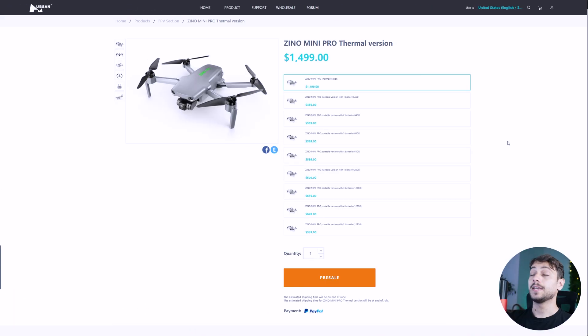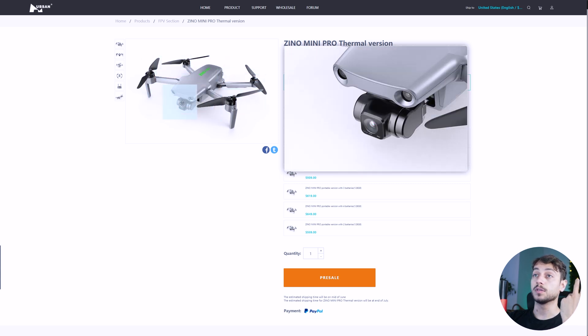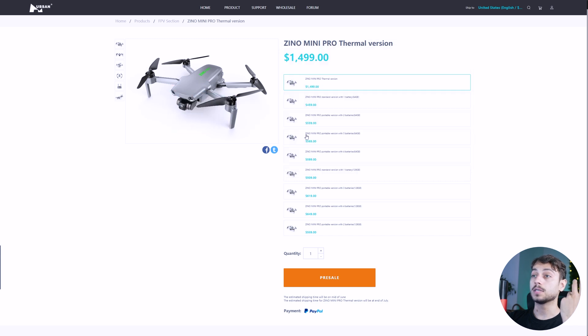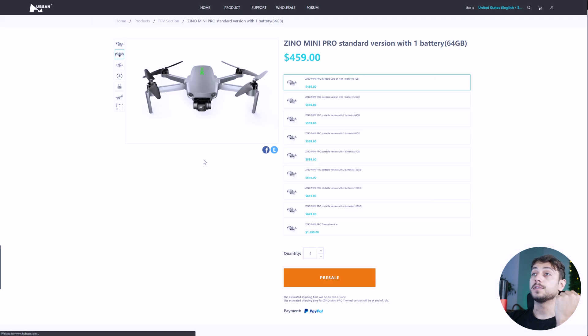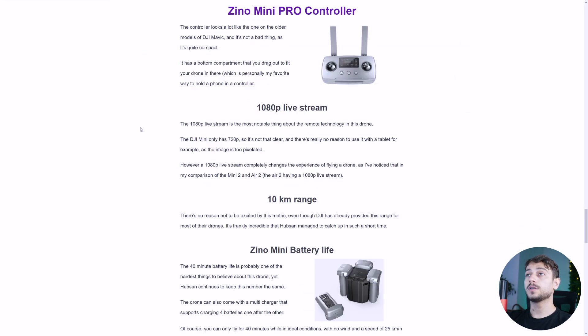Hubsan has shown on their site that there is a Xeno Mini Pro thermal version, which costs quite a lot of money — $1,500 — compared to the original, but we haven't seen any photos or videos with the actual thermal camera. The base version costs $459 and comes with just one battery and a 64GB microSD card. The controller looks quite a lot like any DJI Mavic series controller, but from my experience, Hubsan doesn't really make the best controllers. I think some of the best controllers are made by DJI or Xiaomi.